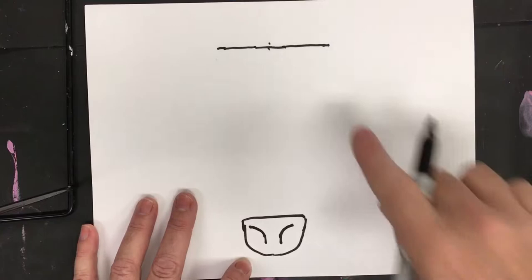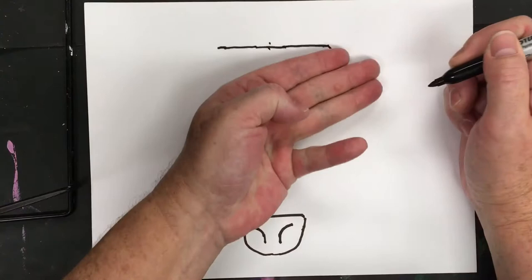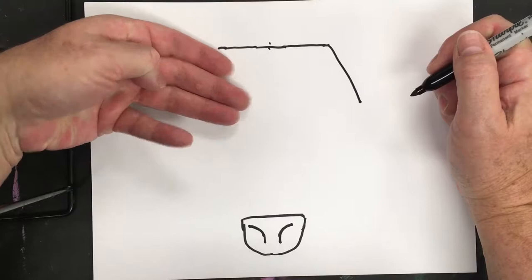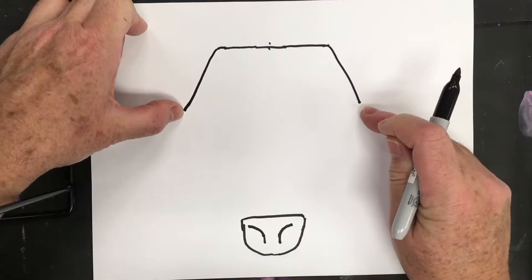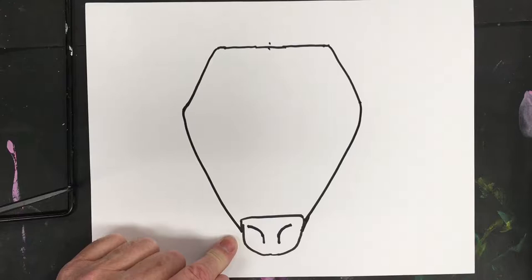Now we're going to connect — go down diagonal, then gently connect the head. Go down and out diagonal about three fingers down on each side. Do the same on this side, three fingers down, and then connect right there to the head.